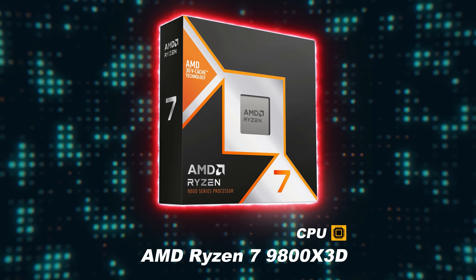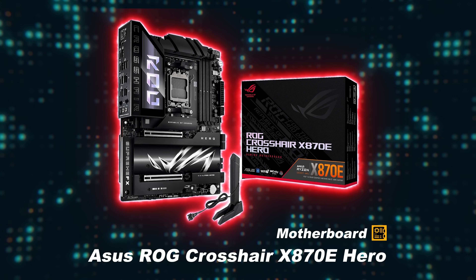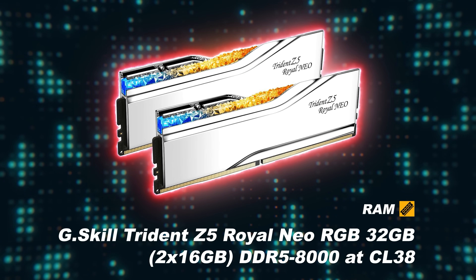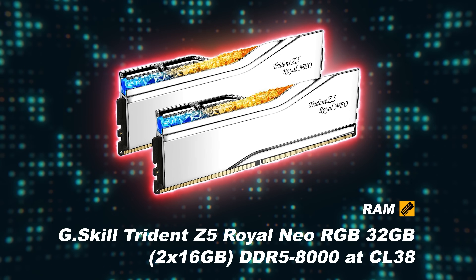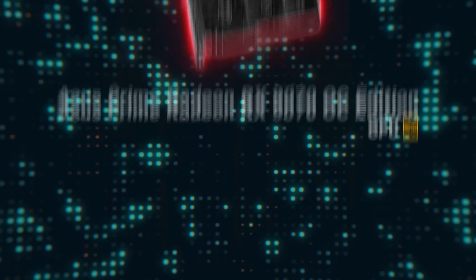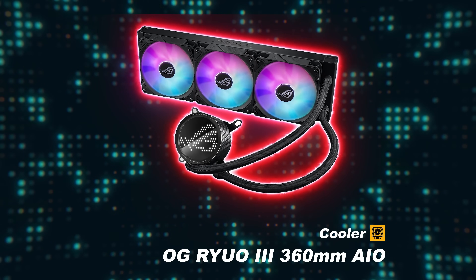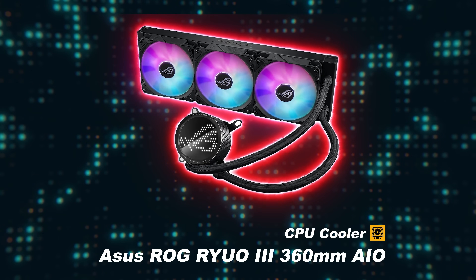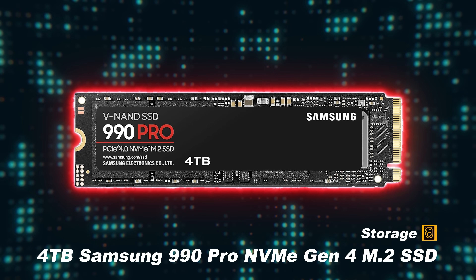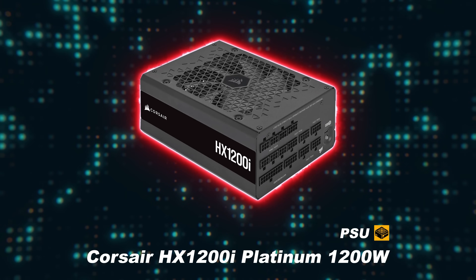The test system I used to run the benchmarks is my AMD AM5 open bench table with the following components: CPU — AMD Ryzen 7 9800 X3D; motherboard — Asus ROG Crosshair X870E Hero; RAM — G.Skill Trident Z5 Royal Neo RGB 32GB DDR5-8000 CL38; GPU 1 — Asus Prime Radeon RX9070 OC; GPU 2 — PowerColor Red Devil Radeon RX9070 XT; CPU cooler — Asus ROG Ryuo 3 360mm AIO; storage — 4TB Samsung 990 Pro NVMe Gen 4 M.2 SSD; PSU — Corsair HX1200i Platinum 1200W.